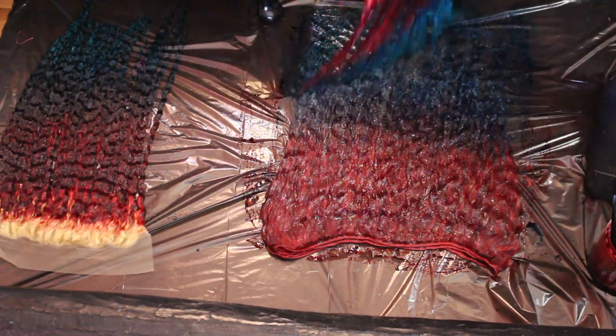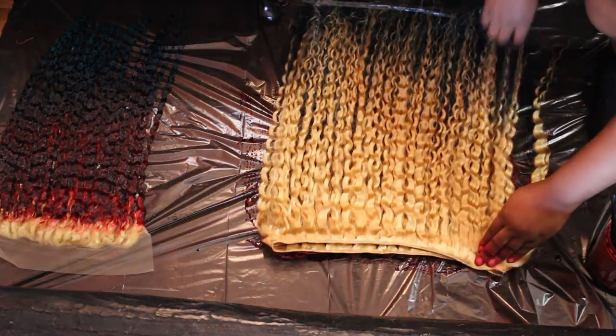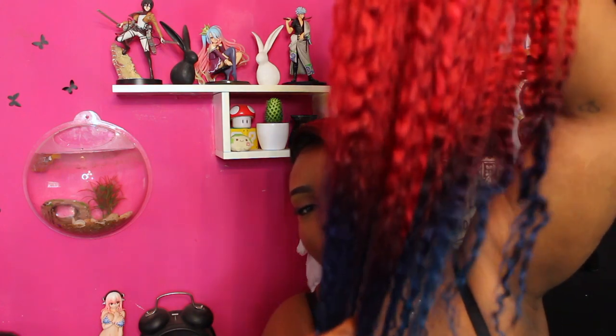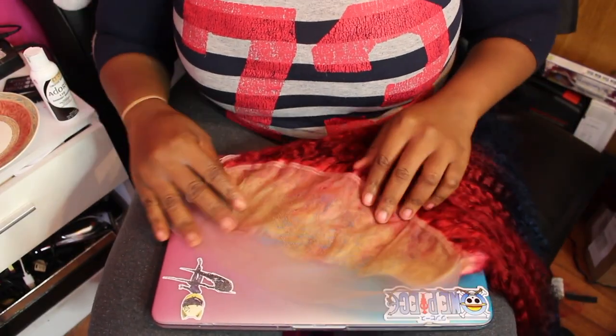The reason why I actually dyed my hair on a bin bag is because when you're finished you can just fold it up like a big burrito and leave it there. I left this hair overnight, and this is what it looked like after I washed and dried it — and I am loving this color! This hair is still shedding though, oh my god.